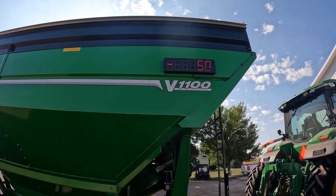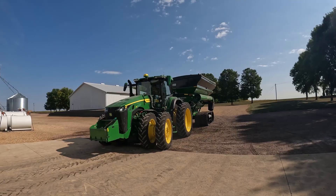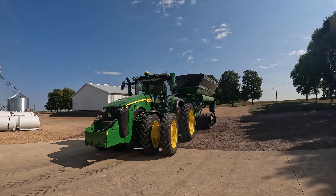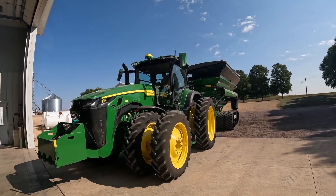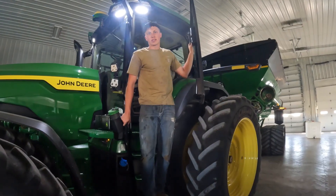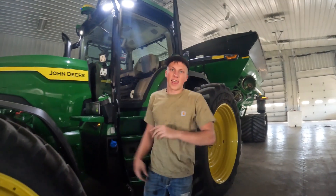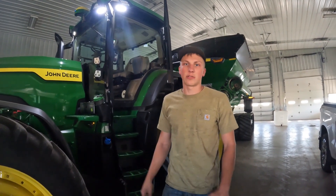I put that scale readout on there for the combine operator so he knows how many pounds are on the wagon. Getting all this stuff ready for harvest really does get you excited — I sure am getting antsy to start driving some of this equipment we've been working on.